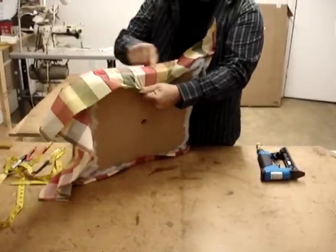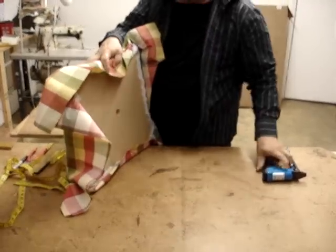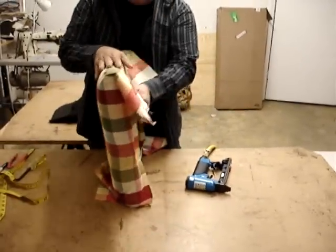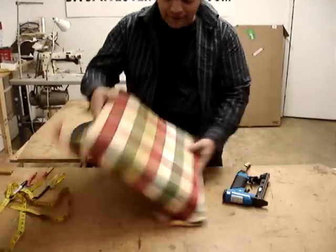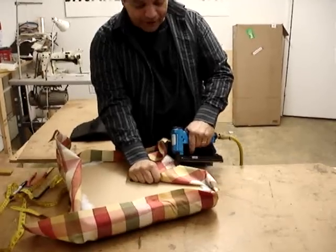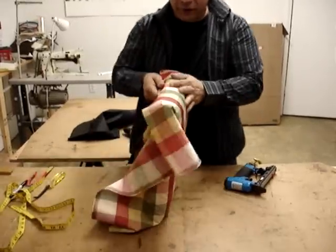Now, if you can see, there's a line on my plaid going this way. I'm going to use that as a marker to help me keep everything straight. The trick to keeping stuff straight is pretty simple — look at what you're doing. Then temporary tack the sides. When I temporary tack, I shoot in on an angle like this, so it's easier to take a staple out. It's just a trick of the trade.